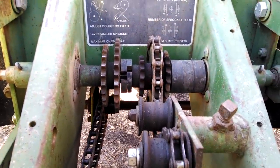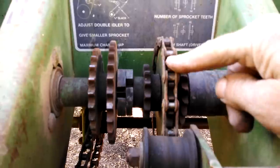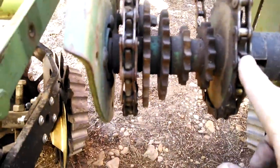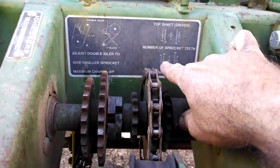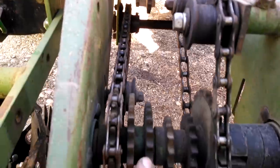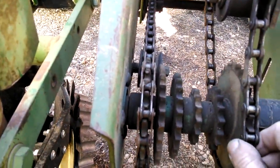So for 20,000 seeds like we wanted, the top shaft here is going to be set to 14, which it already is, and then the bottom shaft down here will be 11. Look at the picture — 13 and 11 are in the same sprocket, so I'm going to loosen the chain up and then move sprocket 11 to be on the down side here.